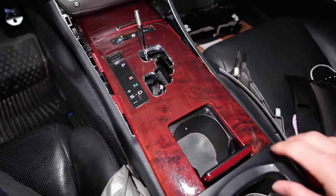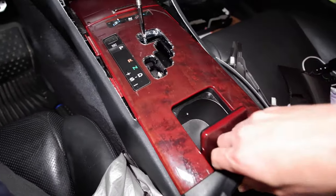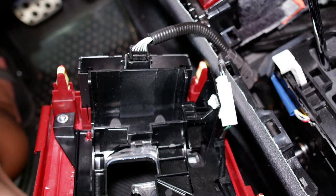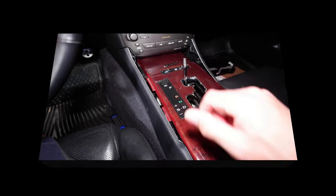Once you get that out, all you have to do is kind of fold your lid right here, lift the back up right here, and then just pull the whole thing out. There is a wire harness right here for the parking gate, and then another wire harness for the seat warmer and seat cooler. So unplug those and the whole thing comes right out.